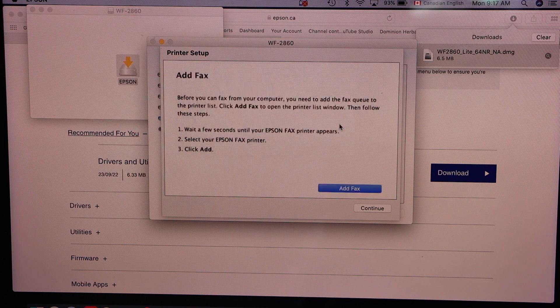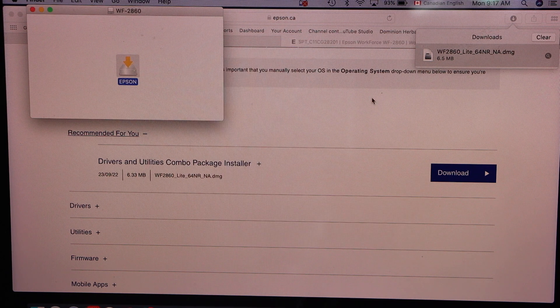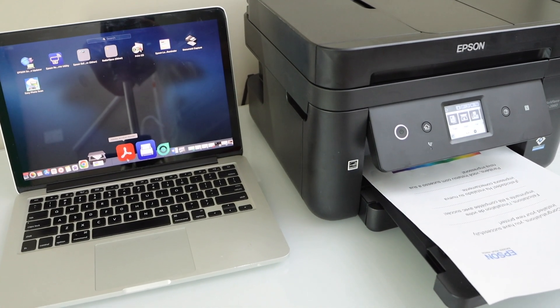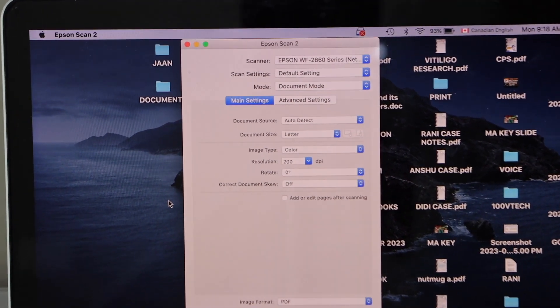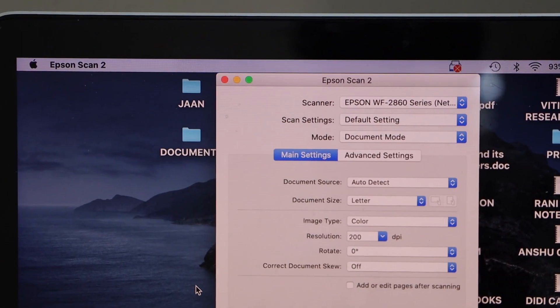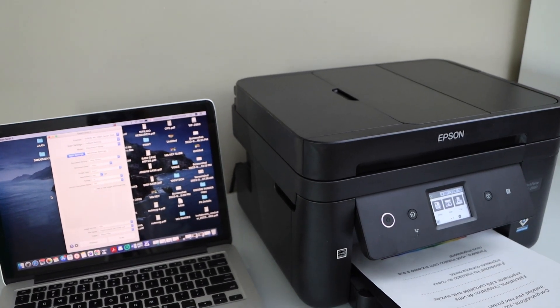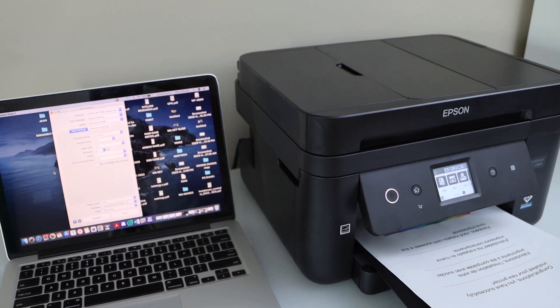Or you can do it later. Close and you can now close all the windows — that's the setup of this printer with the MacBook. For scanning, you can use the Epson Scan 2 app, which will help you scan. That's the complete setup of this printer using a MacBook. Thanks for watching.